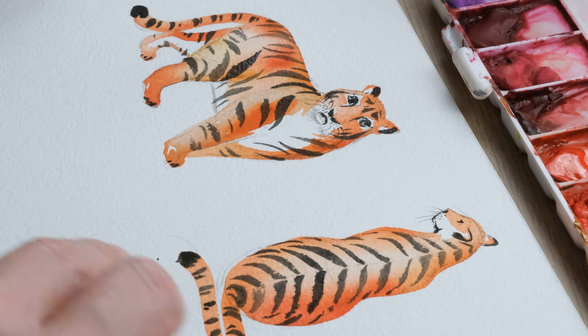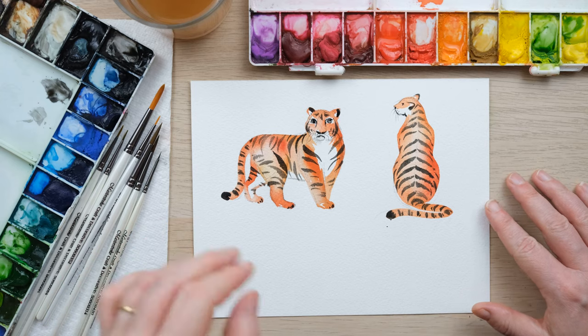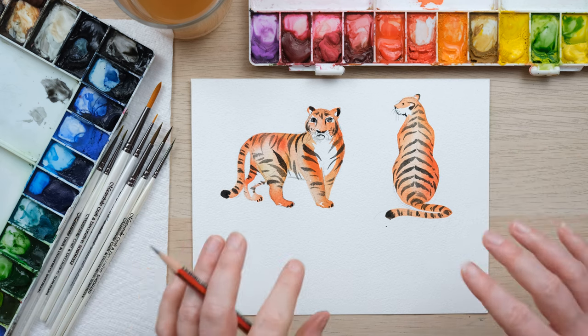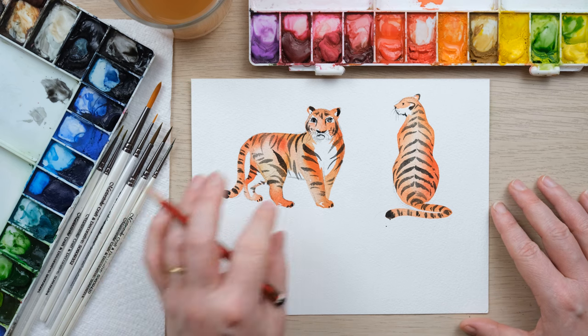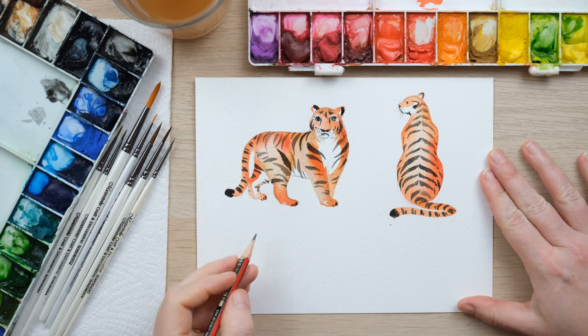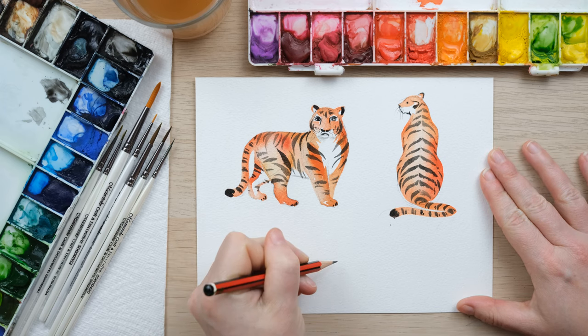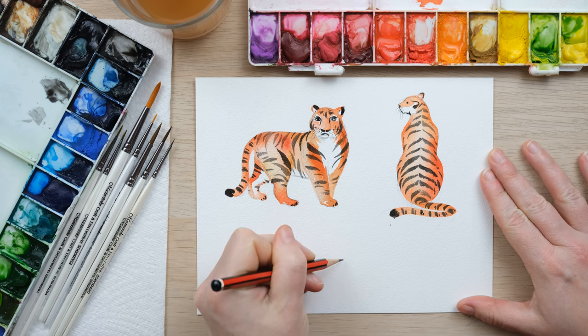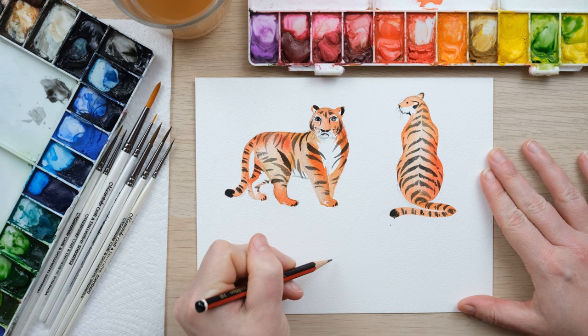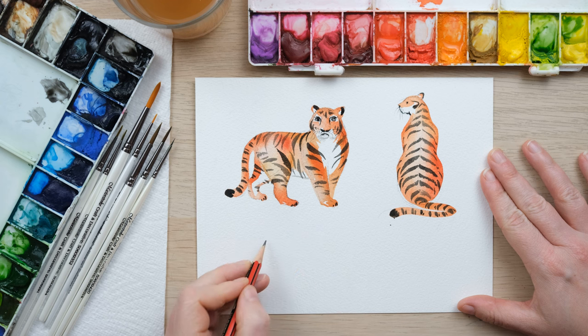He's rather cuddly — I mean don't be fooled, I'm sure he wouldn't want a cuddle from you — but a rather lovely tiger. So I've got one more pose for you, so we'll just let that dry and I will get started. This last one I think is my favourite because this is sort of how I feel like I've always seen tigers if I've ever been to a safari park or a zoo. So we're going to have a lounging tiger.